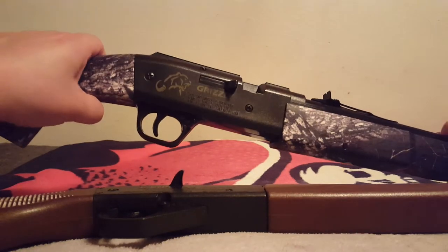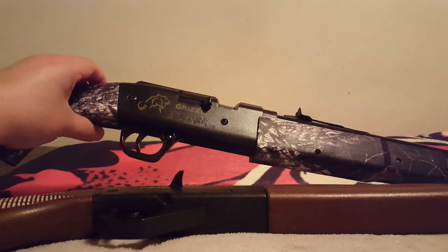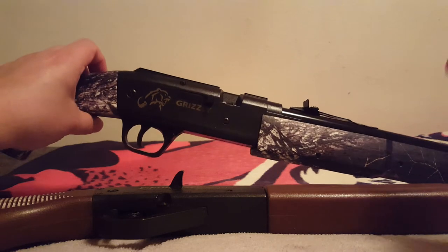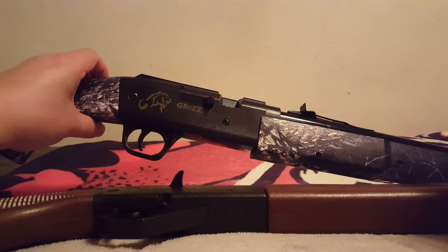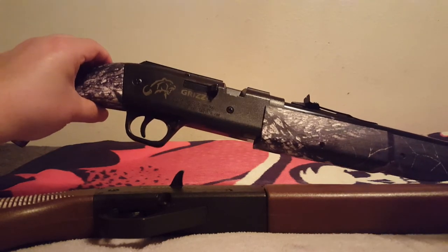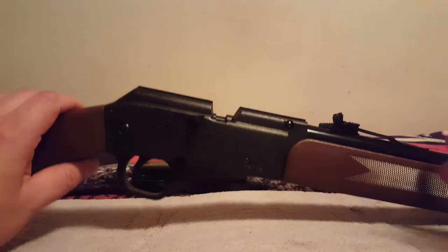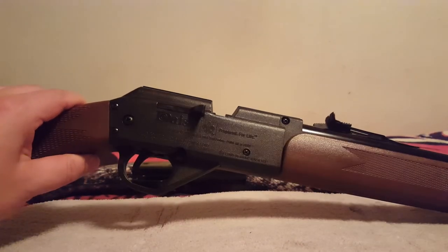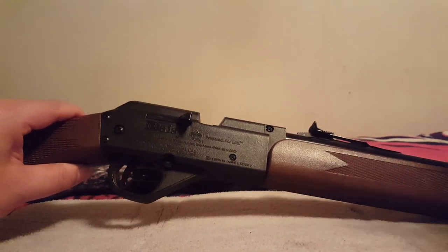It holds 300 BBs, has almost a match-style trigger like the 753, and it was more accurate as a BB gun. With black diamonds, mine is almost shockingly accurate — it's not really BB finicky. They discontinued it. The 2840 is easier to manufacture, it's based on the 880, and easier for the warranty officer.